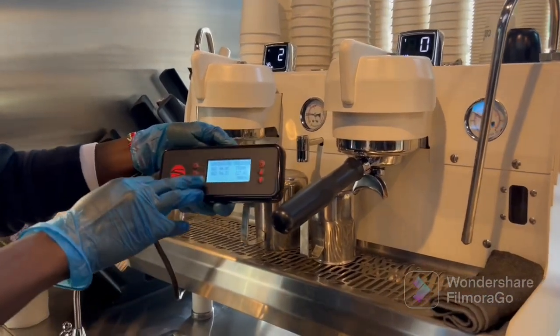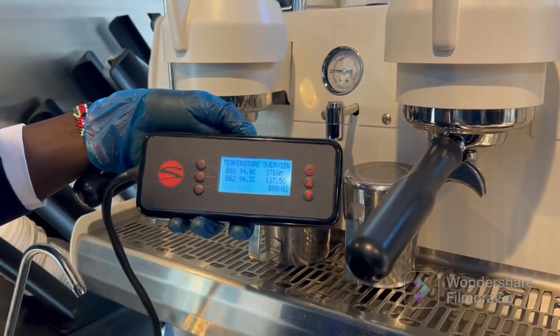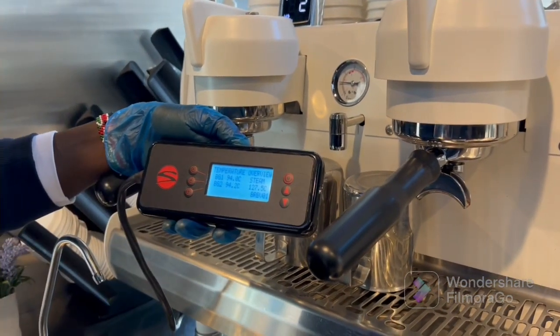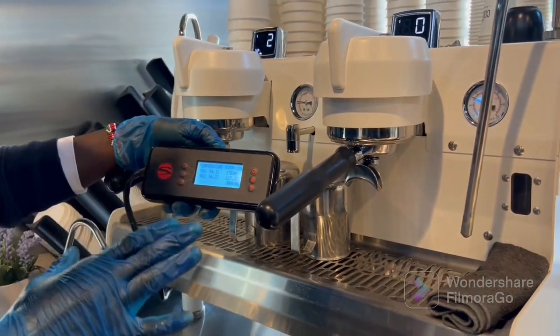I'll scroll over here. My temperature for group head one is 94 degrees Celsius, and for group head two is also 94 degrees Celsius. I'll just do an overview of the parameters that we have in the control panel.